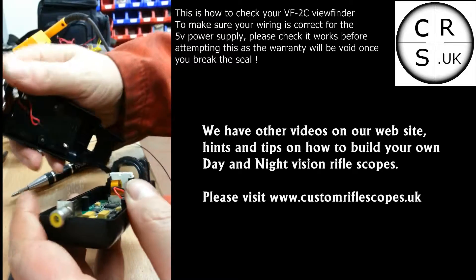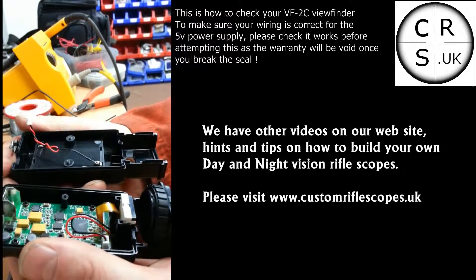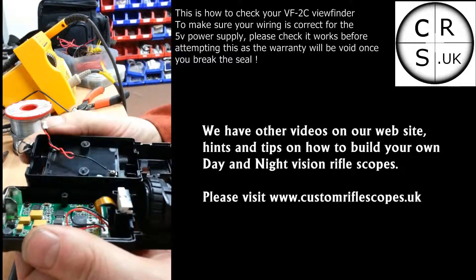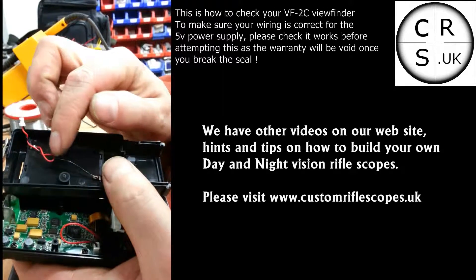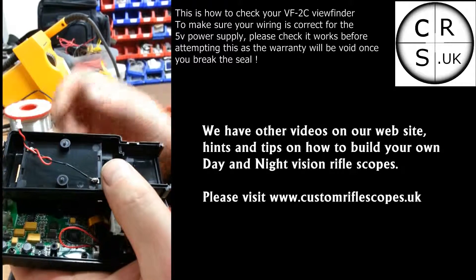If I just take this apart for you right now - this is inside the viewfinder. Now if you look carefully, you will see this is usually the red. The red is usually the positive and the black is usually the negative.